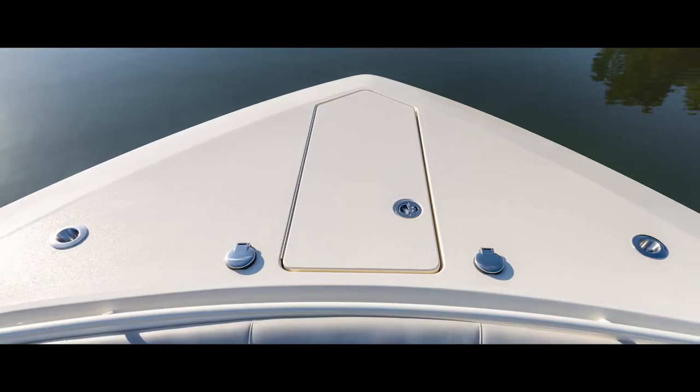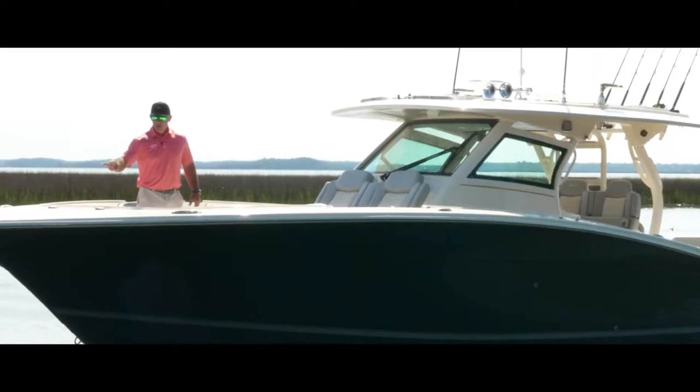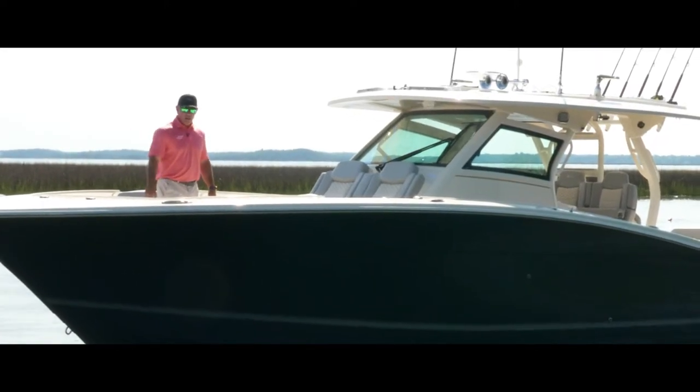Starting up here, I've got an anchor box with a built-in anchor. I've got foot pedals here to operate that, rod holders, and large stainless steel cleats.